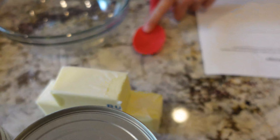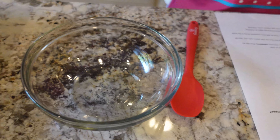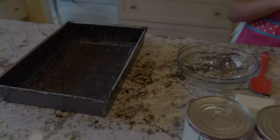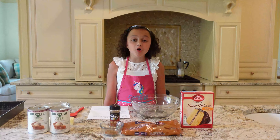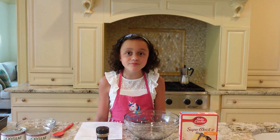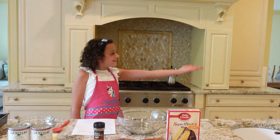a bowl, caramel squares, cinnamon, apple pie filling, butter, a spatula spoon, another bowl, and a pan.